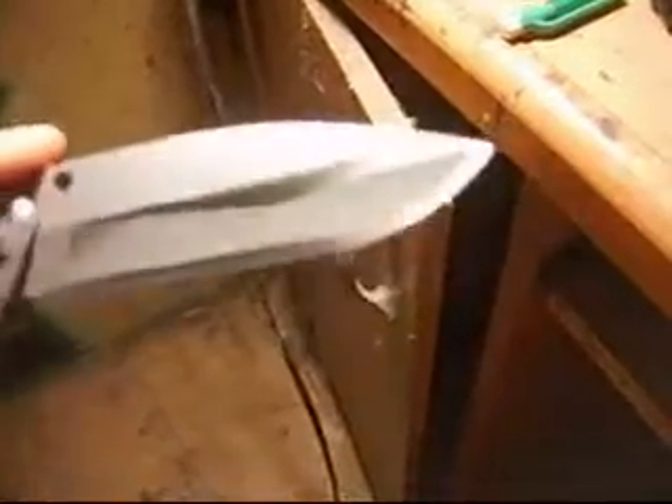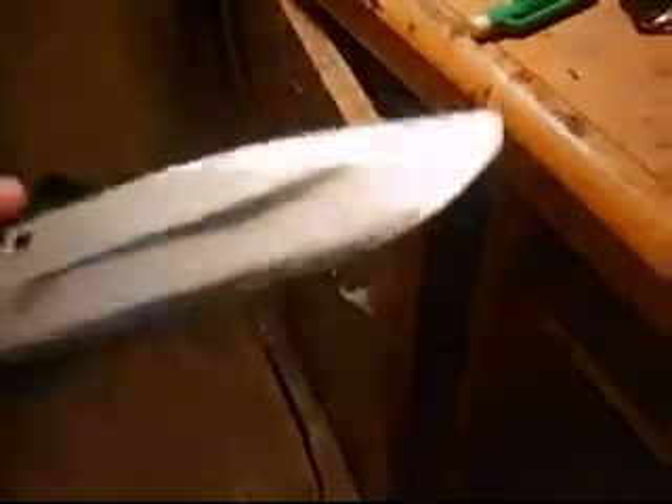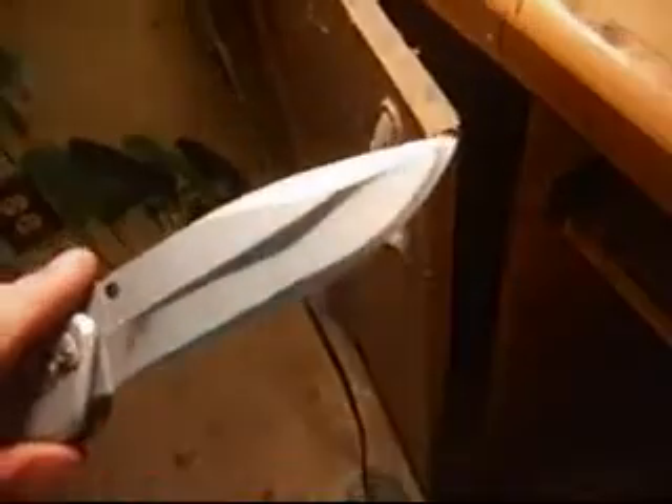I am actually seeking your approval on how it brings the grain out and how it looks. This thing will actually cut bottles — it won't completely cleave them in twain, but it's enough to be a practical carry knife that looks good, feels good, and it's really light.